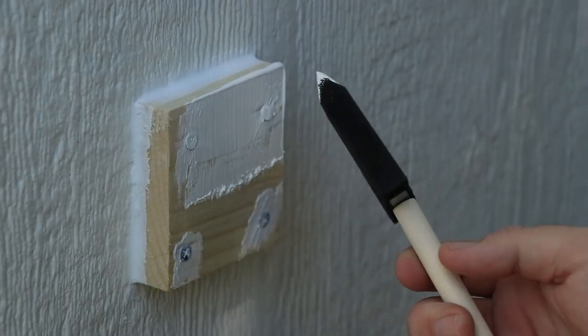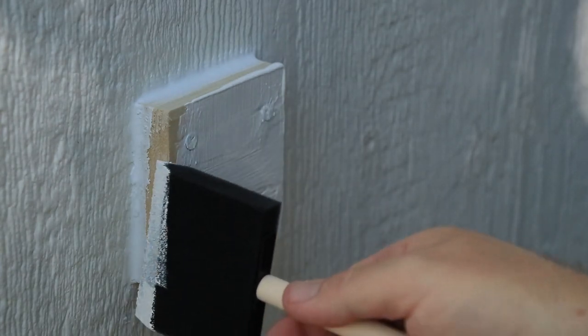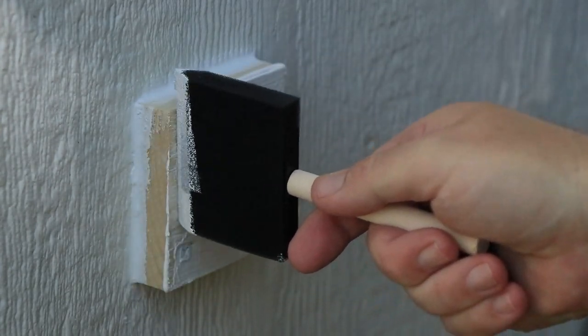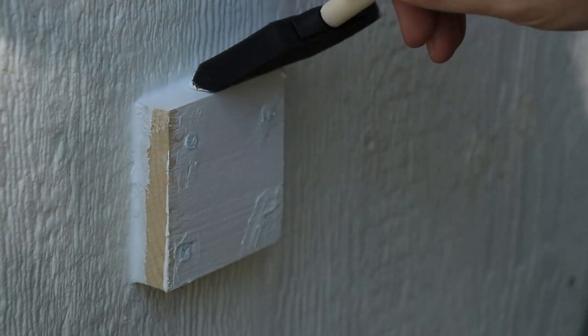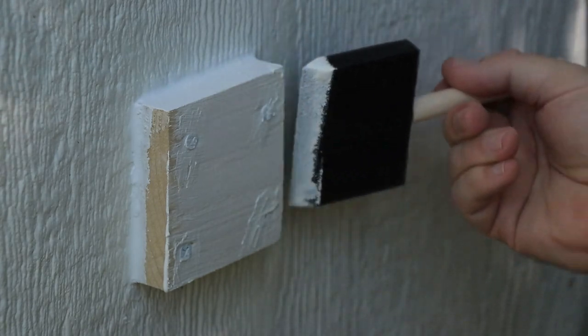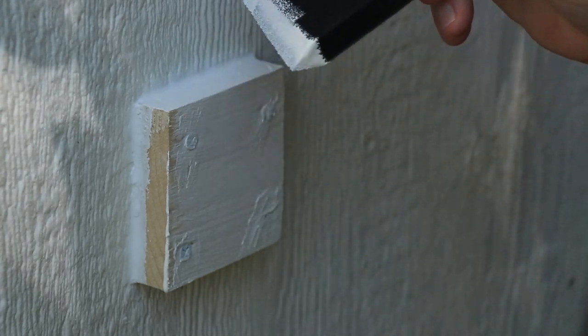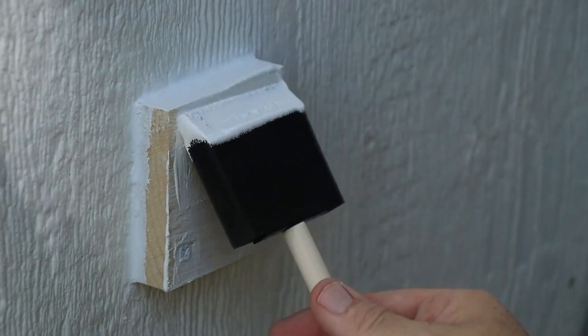I had some paint from when I painted the shed — just some Sherwin-Williams paint left over. So I'm just painting the wood block to match. I did allow the caulk to dry for about 20 minutes before doing this; it was a quick-dry caulk. I did about three coats of paint on this wood block so that it looked uniform with the shed.